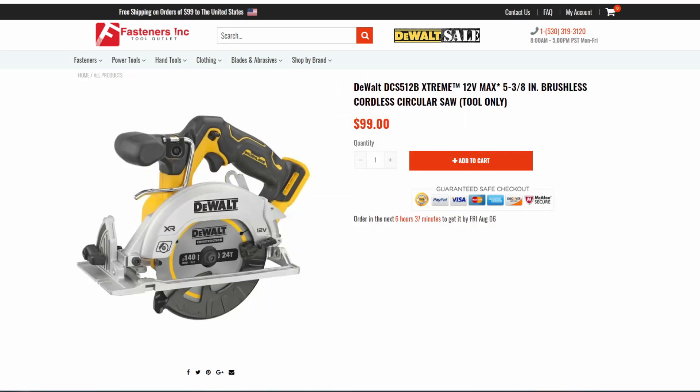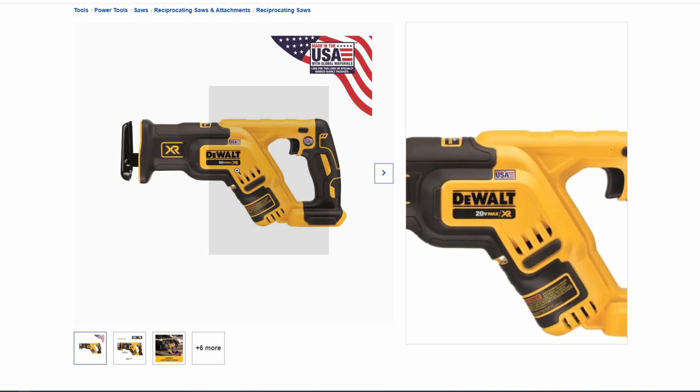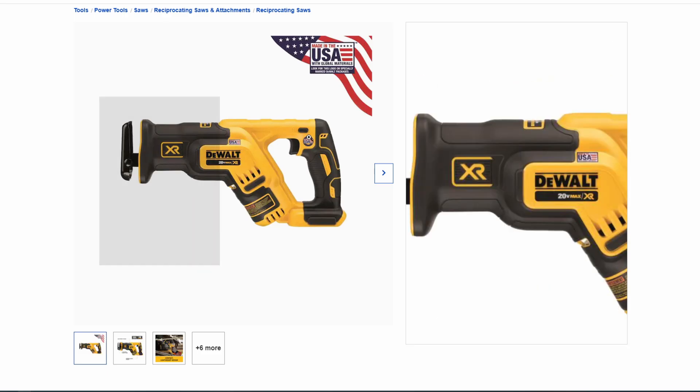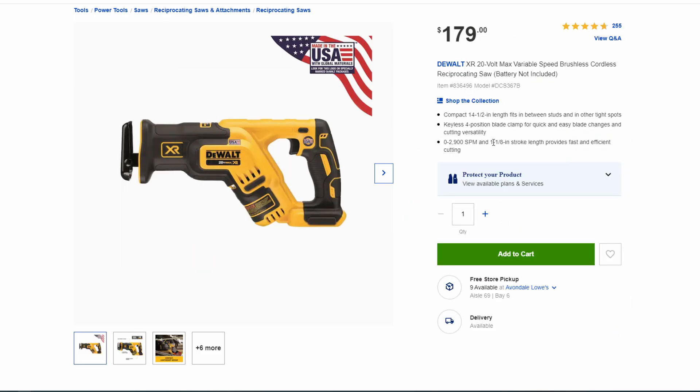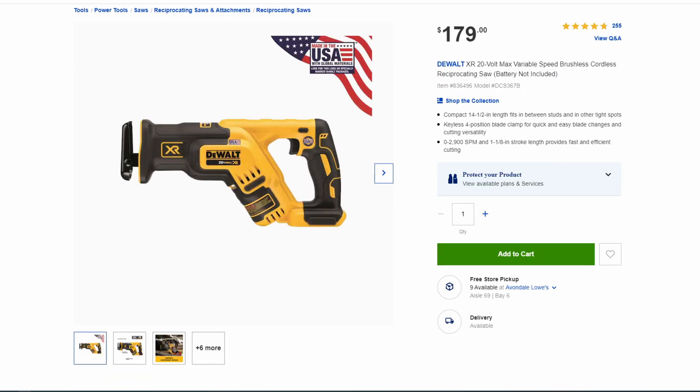Moving on to some things that maybe you haven't seen yet. We've got a new reciprocating saw — a 20-volt XR, so it's a brushless recip saw. They do have an existing XR recip; this is a more compact model. It says on the specs: 14.5-inch length, fits between studs, 2,900 strokes per minute, 1-1/8-inch stroke length. This new one also has a 1-1/8-inch stroke length, but to me the body definitely looks longer compared to the existing compact XR.